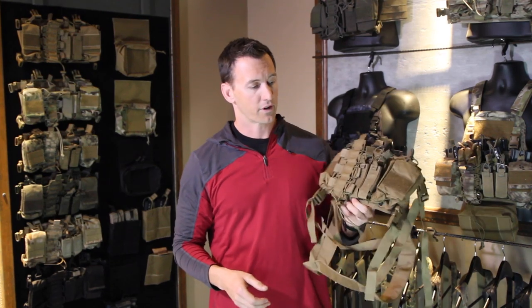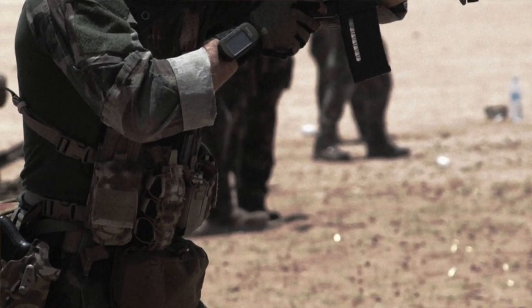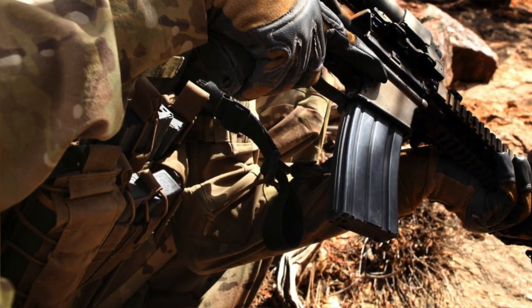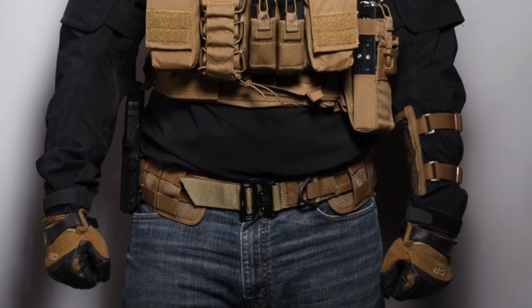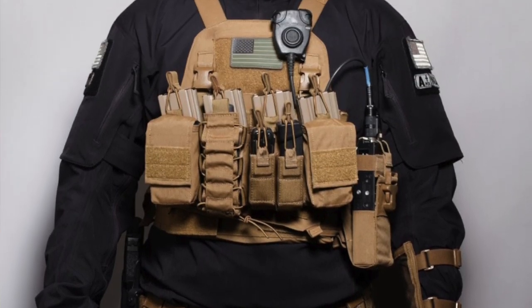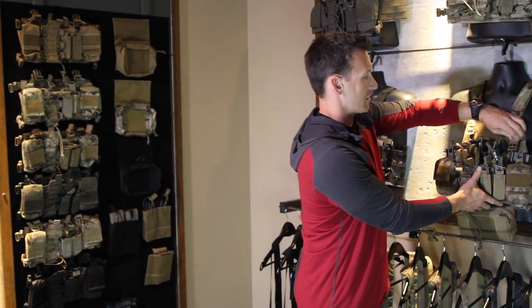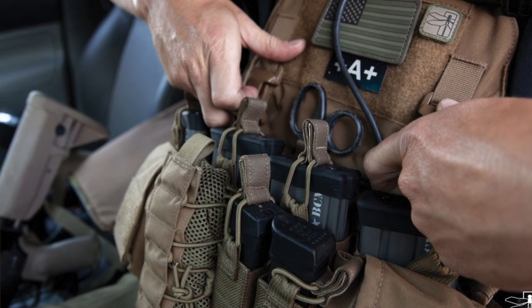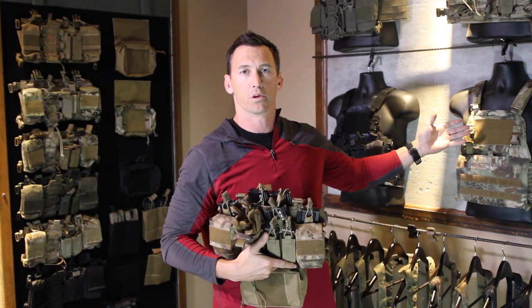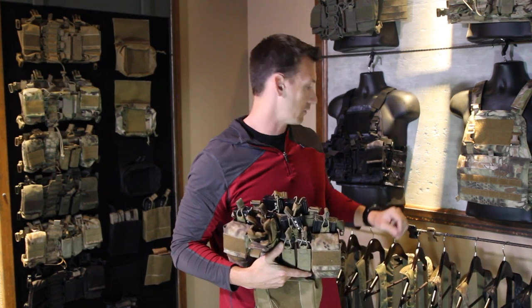The chest rig has obviously gained a lot of popularity — there are tons of them out there and we've got a lot of questions. One of the biggest questions is about how it was specifically designed for the end user military requirement for Mayflower Velocity plate carrier systems, and how it attaches into the standard Velocity or Mayflower or any other type of plate carrier that has the vertical channel to mount the system into.